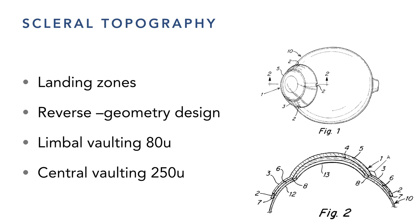I'm starting to fenestrate lenses to allow more oxygen, but it's difficult because fenestrating in the wrong place creates air bubbles. We're finding that oxygen delivery with proper landing zones and high oxygen-permeable materials are doing quite well with scleral lenses now.